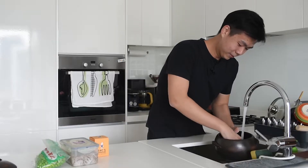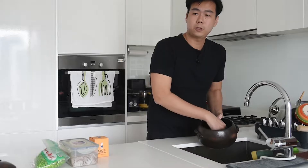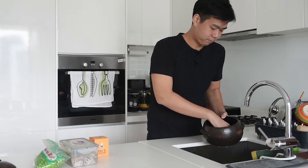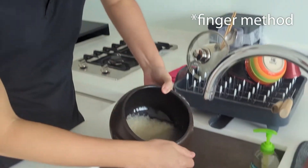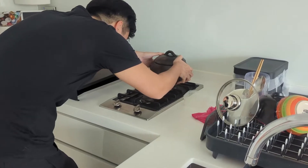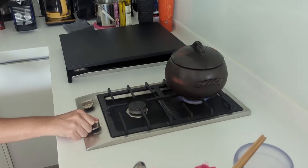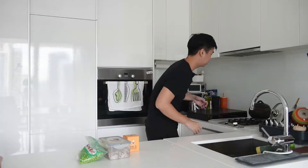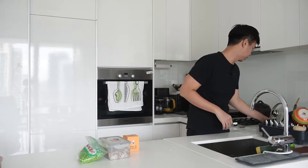Let's start. Wash the rice first — at least twice, better three times. I don't have a measuring cup here so I'm using the finger method. Just gonna let it cook on about medium-high heat for 13 to 15 minutes. This is my first time cooking it with the Japanese clay pot, so let's see how well it will turn out.